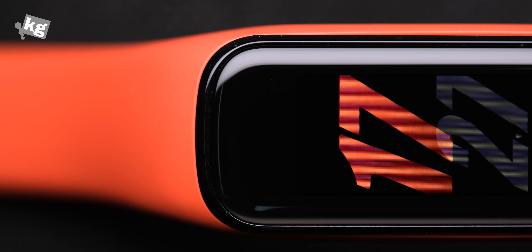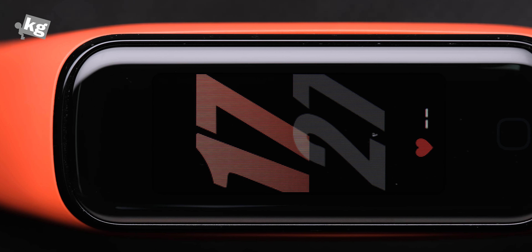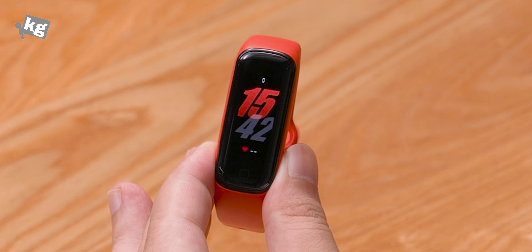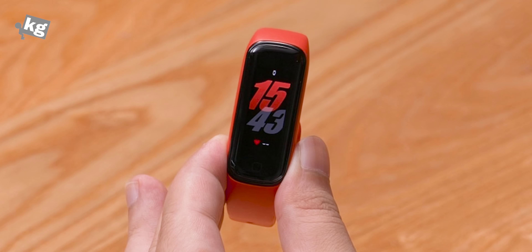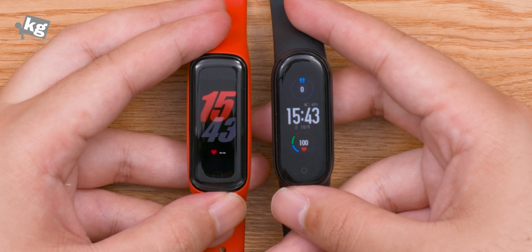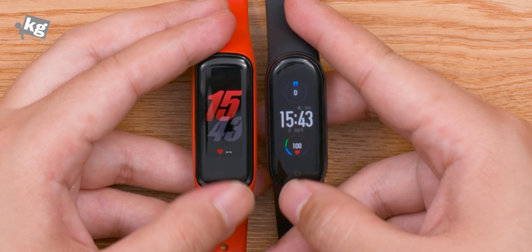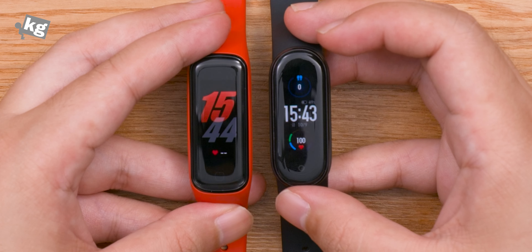Before we talk about anything else, the band now has a larger display of 1.1 inches, up from 0.95 inches. It's got higher resolution of course. And most importantly, it now lasts up to 21 days, opposed to only 11 days of the predecessor. This is even longer than the main competitor, the Xiaomi Mi Band 5. Since we're looking at it, they share a lot of similarities — the exact same screen size, a home button on the bottom of the screen, and they're both relatively cheap, simple, and long-lasting smartbands.